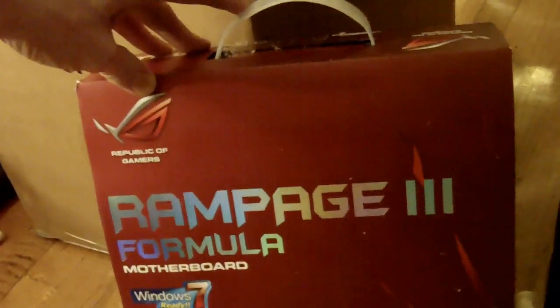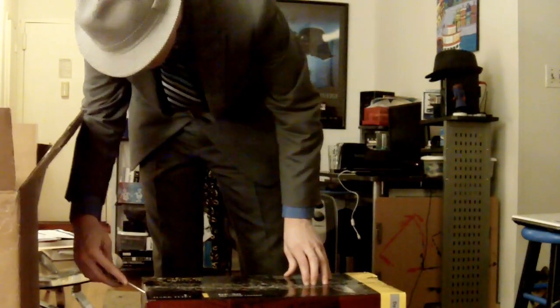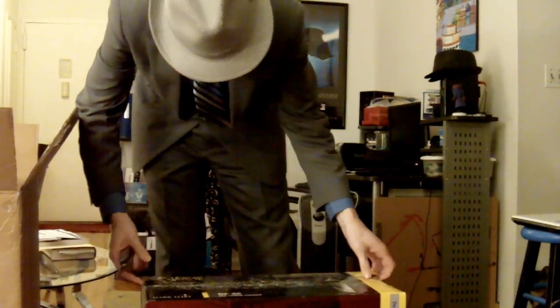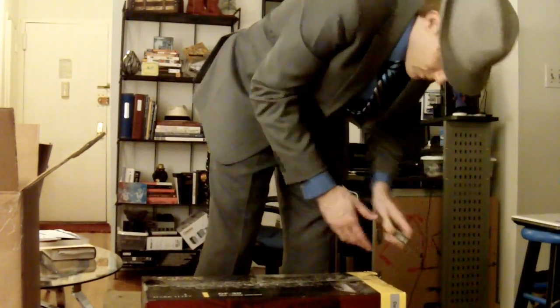Busted out the computer box there. And as you can see, it says Antec Dark Fleet DF30 — that's the case I got to hold all the custom components that I got for this computer. And I'm using a Leatherman, busting open the box that actually contains the computer. My anticipation, you can feel it.